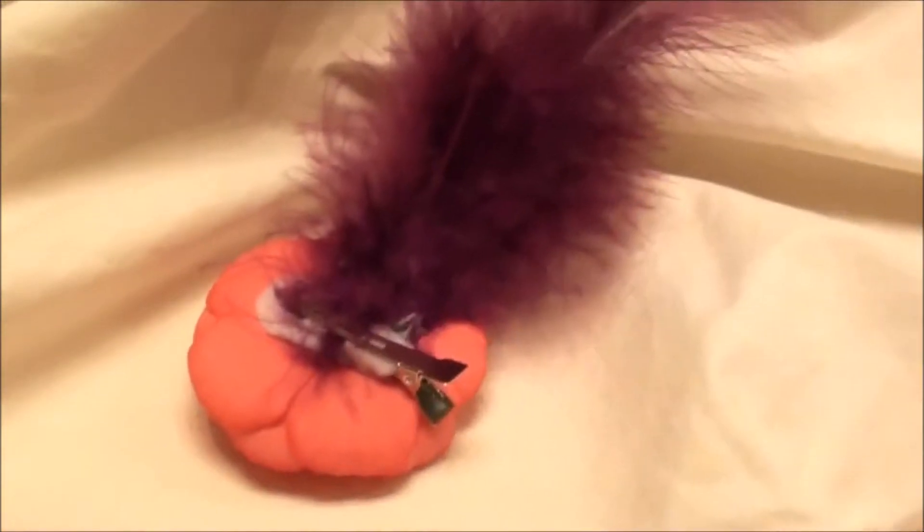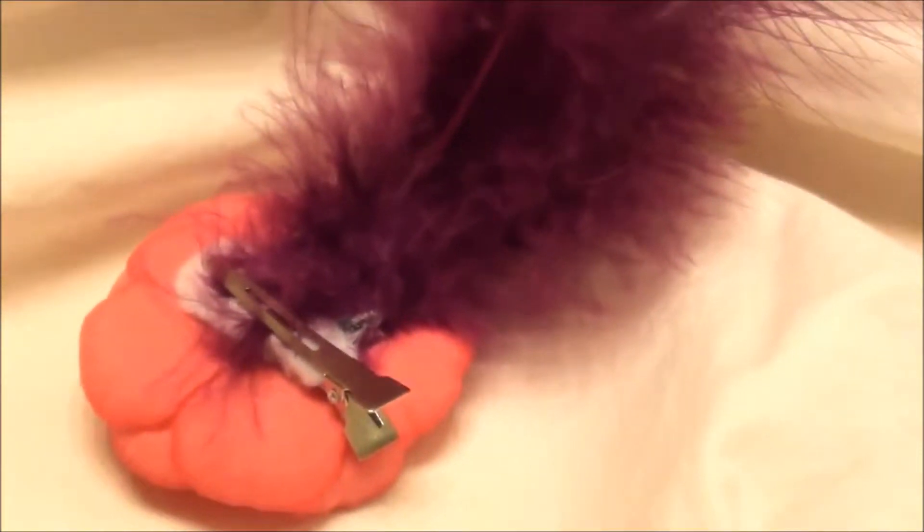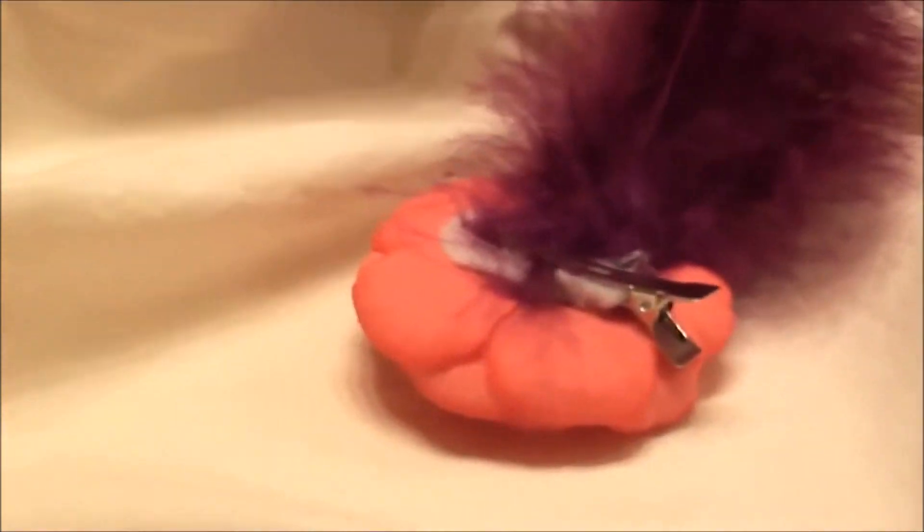I'll show you the back here. So it's adhered with the alligator clip with the felt backing, and the feathers are behind the felt backing, so it holds them on nice and secure so you don't have to worry about them falling out or anything like that.